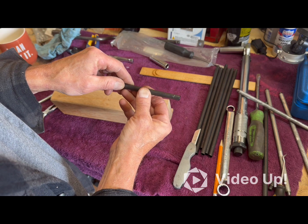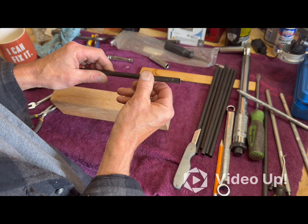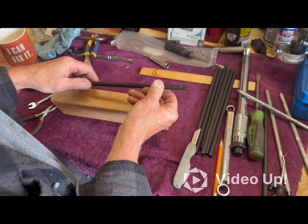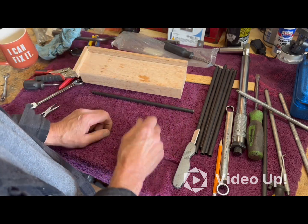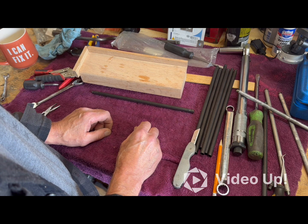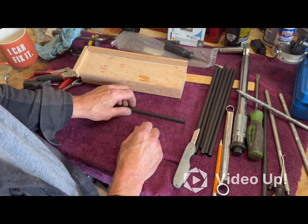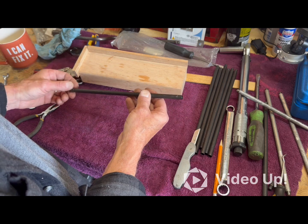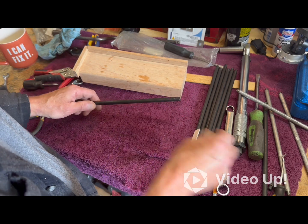I'm going to use a pipe cutter to get these cut. And we'll see how that goes. Because I kind of screwed up and got rid of the tappets, or the lifters, from when I took the motor apart. I had no idea I would need them. Being fairly new at this, I scrapped everything. So now I got to come up with a different way to pound these ends on.